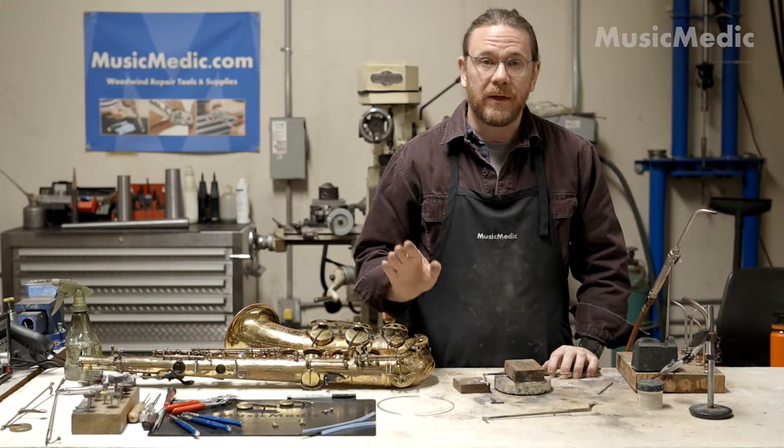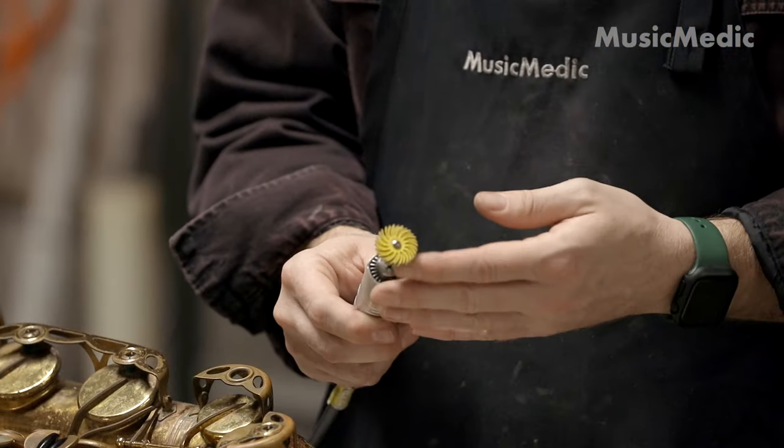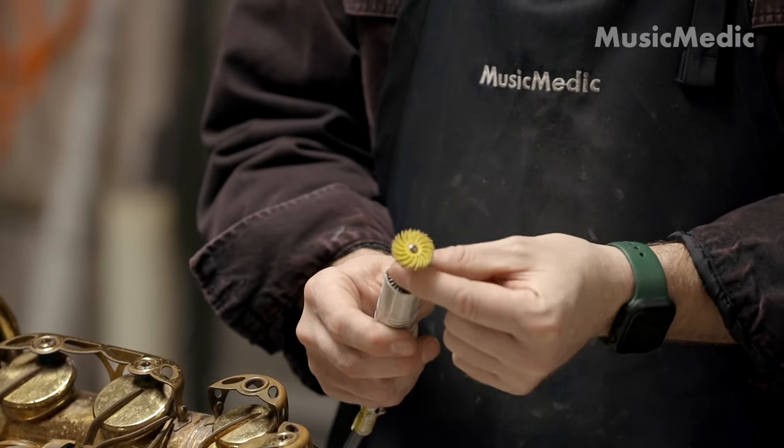Once the forks have cooled, I can go ahead and clean them off. For this I'm going to be using a bristle disc. I really like this 3M bristle disc for cleanup — I find it's more effective when you stack multiple ones on top of each other. I have three on this mandrel.